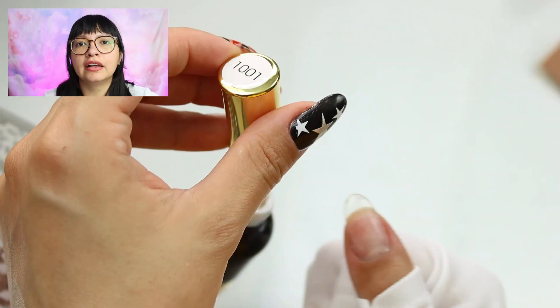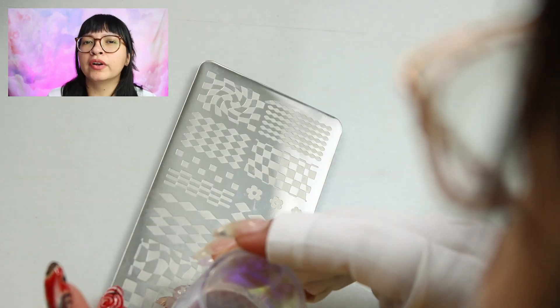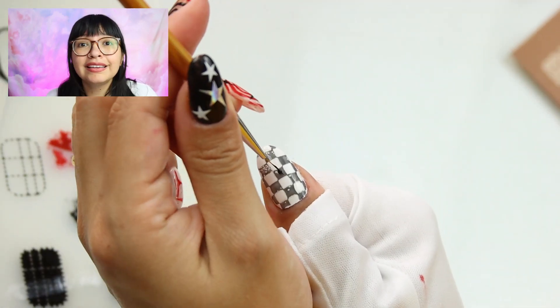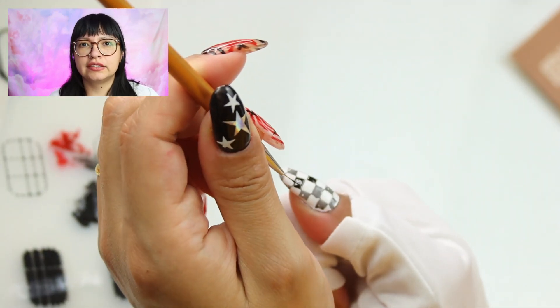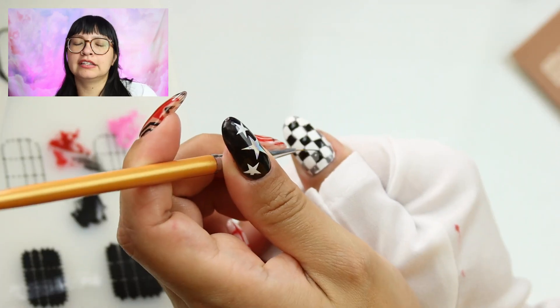I'm also going to be trying a little bit of stamping, which I've been using more as a guide because I have a hard time getting a nice and clean stamp for some reason. You would think it wouldn't be that hard considering it's literally just stamping, but I don't know what I'm doing wrong. It is really helpful for doing designs such as this checker print. So just working my way around things.